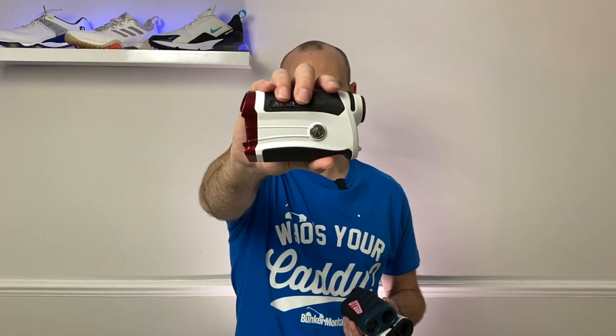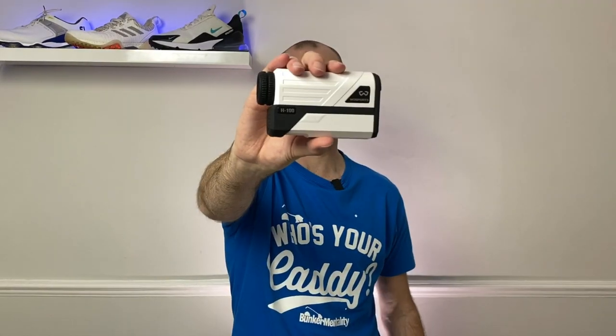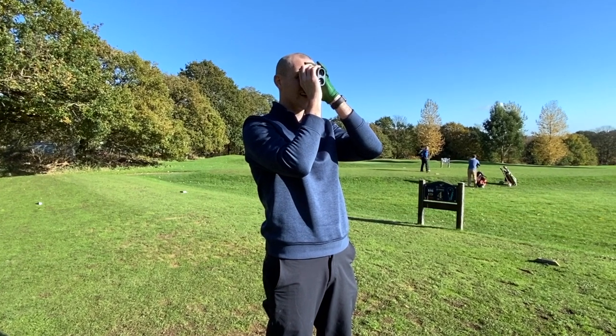Hi everyone, Kevin here from Golf Guy Reviews. In this video I'm going to go through the top three rated rangefinders available to buy on Amazon at the moment for under a hundred pounds. I've got the Aifer GX2S, the Vorstick Pro, and the Woesports H100. All three can be bought for under a hundred pounds and they've all got both slope and flag lock. I've used them all side by side out on the course, so I'm going to let you know how they feel, the quality, and how they perform, and which one I think you should buy.